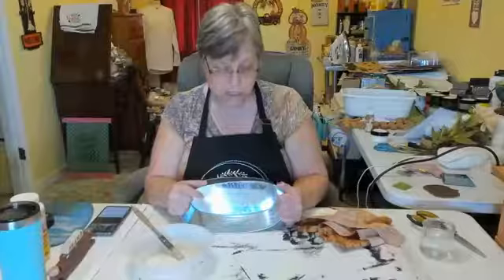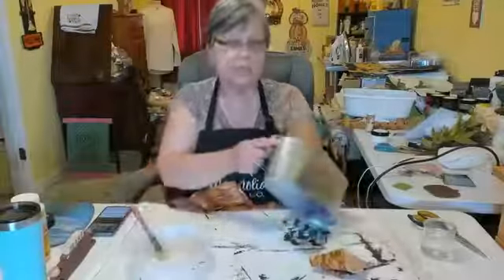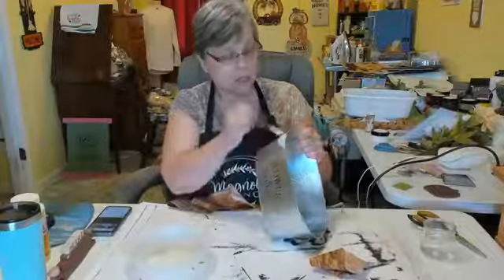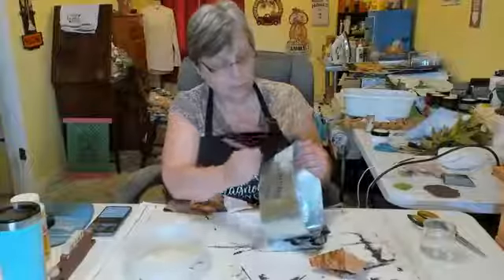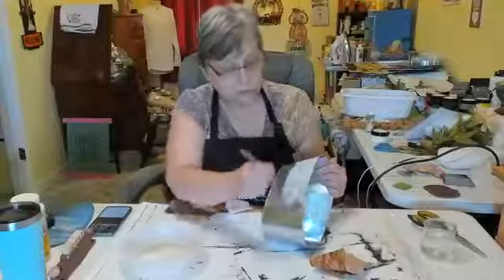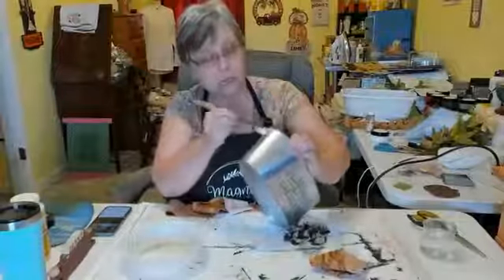Instead of mod podge on this container, you could use hot glue, and since it is metal I would use the high-temperature hot glue. I'm going to start at a seam and just put mod podge all over this. But like I said, you could use hot glue. I wanted to give mine the fall look, so I'm using this brown and tan with some gold in it material.